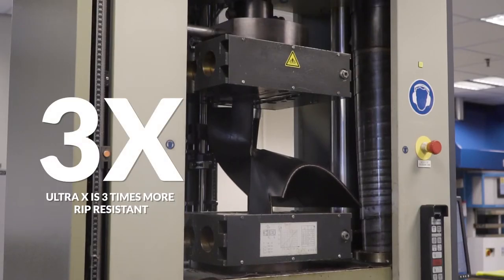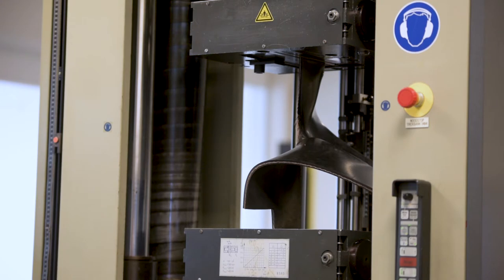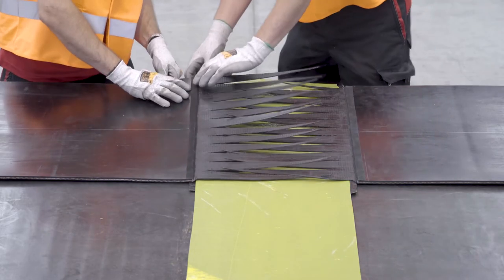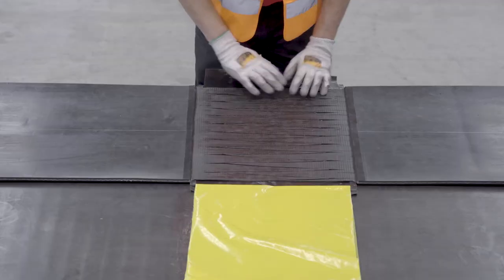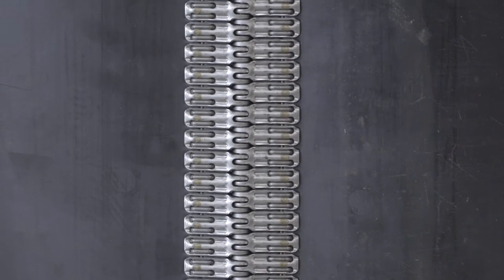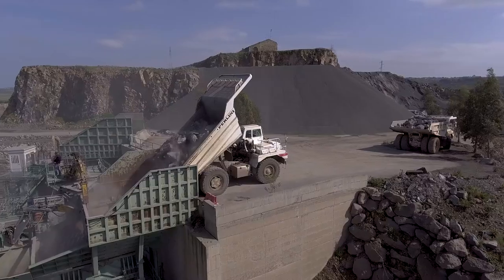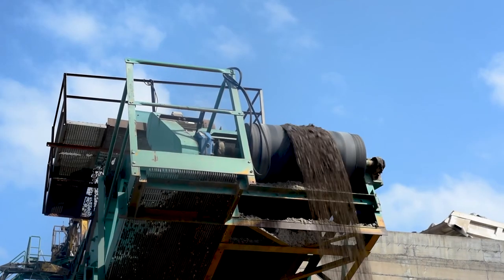It has more than three times greater longitudinal rip resistance. Its tear resistance is up to five times better, and Ultra X also has far superior resistance to impact. Thanks to the use of finger splice jointing methods it has up to 90% tensile splice strength. If you want to use mechanical fasteners rather than a vulcanized joint, no problem, because Ultra X has excellent mechanical fastener retention properties. Ultra X also has greater flexibility compared to the conventional multiply carcass, so it can be used on smaller than average pulleys.